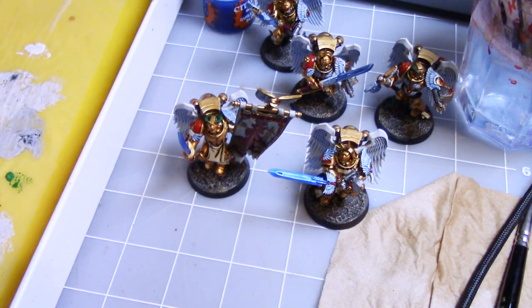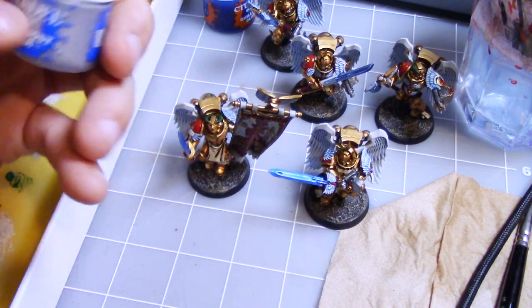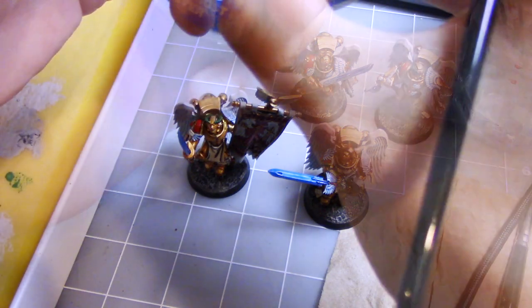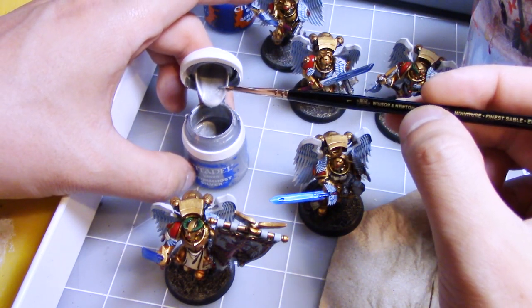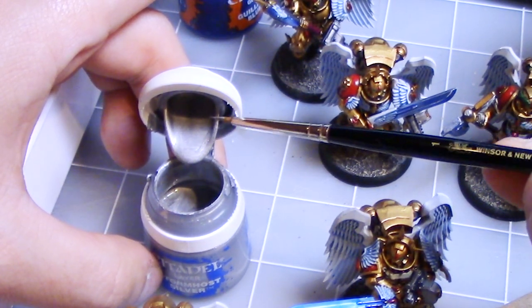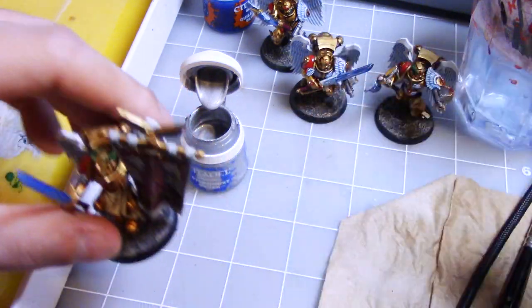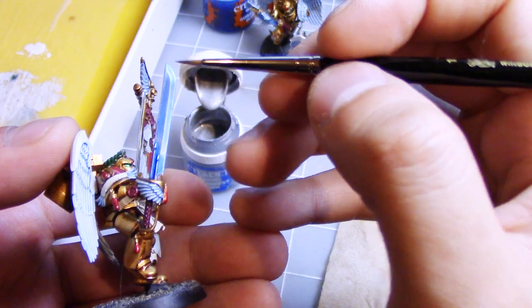So I'm going to finish these blades up with a little bit of Stormhost Silver — I'm going to do a Stormhost Silver edge highlight on the blades. It's going to really make them pop and bring that metal back out. I would normally say thin your paints like Duncan always says, but for edge highlighting I generally find that having a drier brush makes it a lot easier. So I'm actually going to take it directly from the pot, but I'll control how much I have by working on a lid.